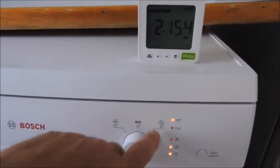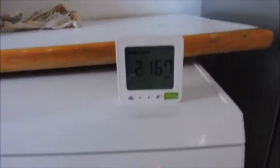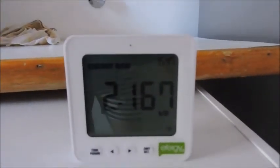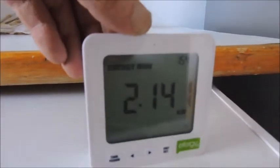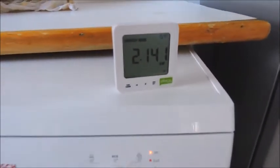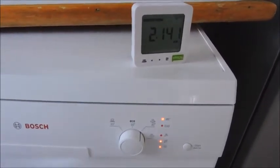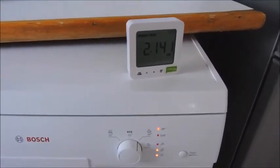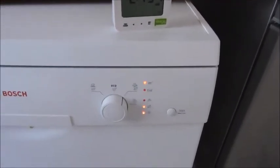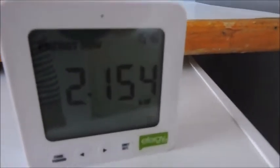This is an economy 45 degree wash. You'll see that this wash is actually pulling 2.16 kilowatts. And as soon as the water is heated, I'll show you that drops down to about 80 or 100 watts while the pump is running without the heater. So if I can preheat this water, I can hopefully reduce this amount of current considerably.